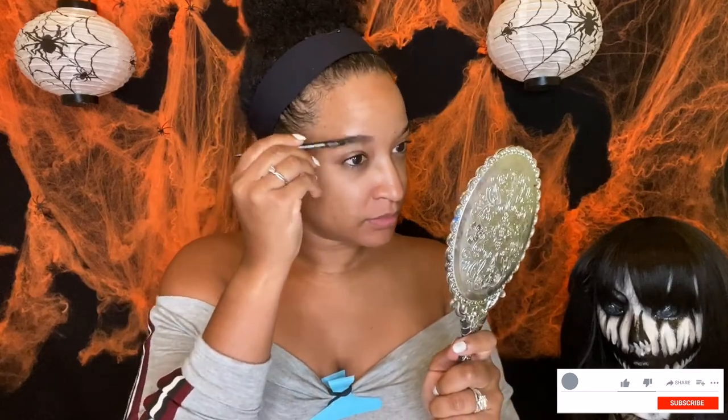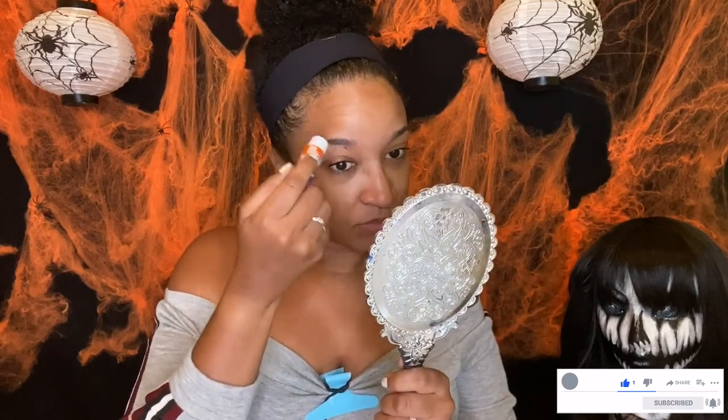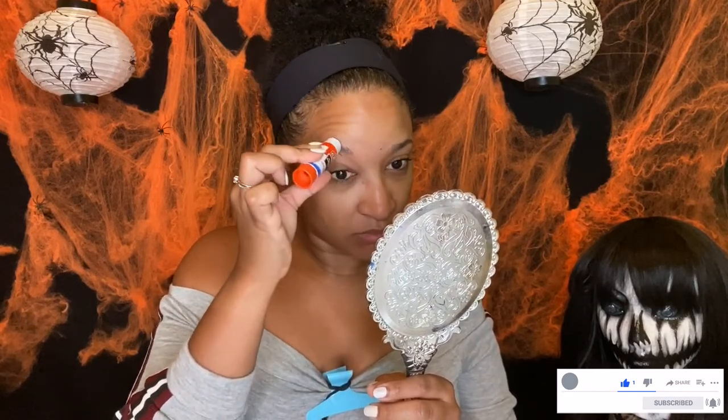Hi guys. I'm just going to be laying down my eyebrows, making them really flat so that I can paint over them. I'm using an Elmer's glue stick to kind of stick the hairs down, and then I'm using a spoolie brush to just brush them into place, repeating that process on both sides.